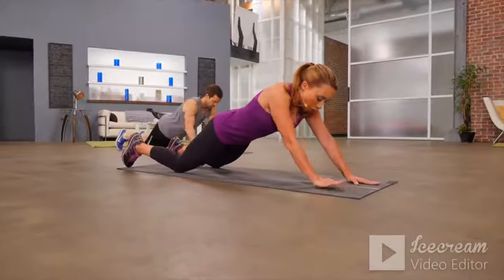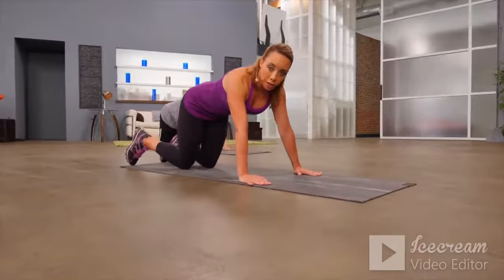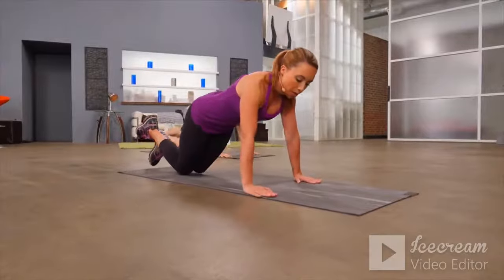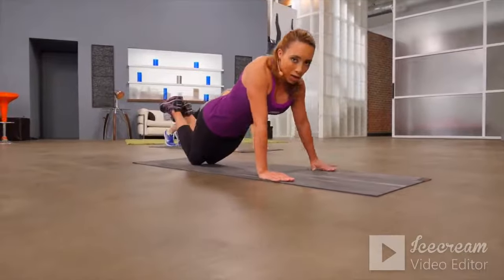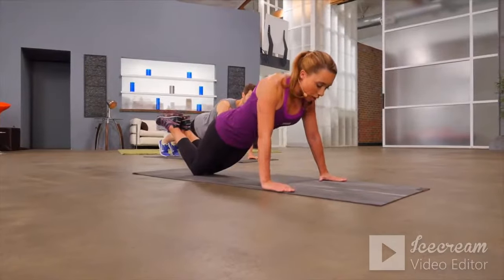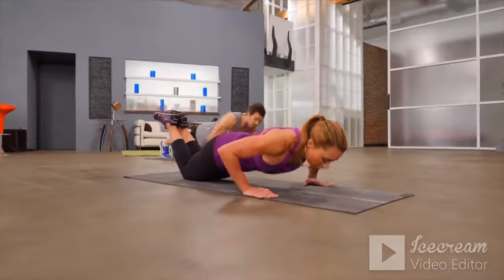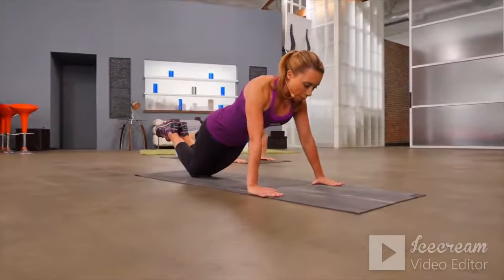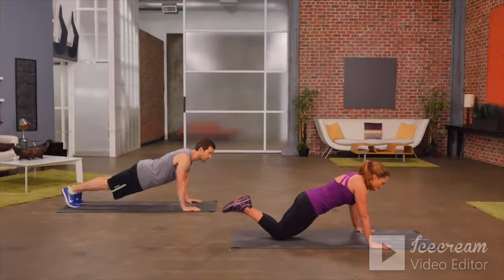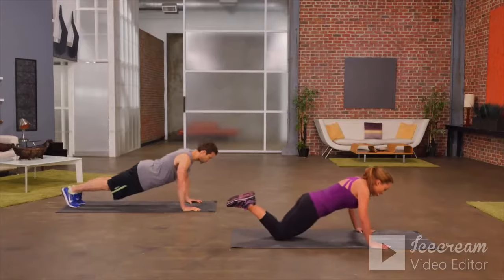And then we'll move into our next exercise — a modified push-up. You can do it on your knees, or Dane is going to be up on his toes. Hands are out to the sides of the chest, core is tight, and we're going to drop the chest towards the floor and push back up. Be sure to keep your eyes looking just in front of you to keep a nice neutral spine.